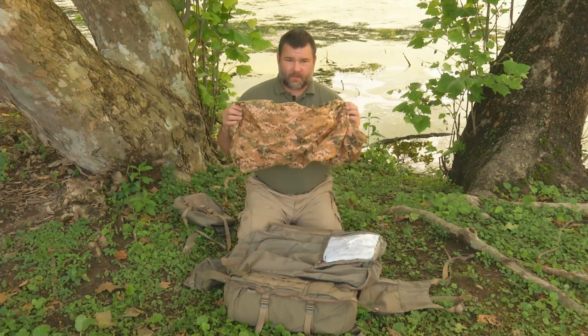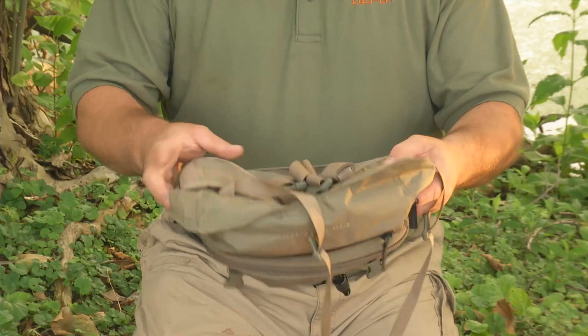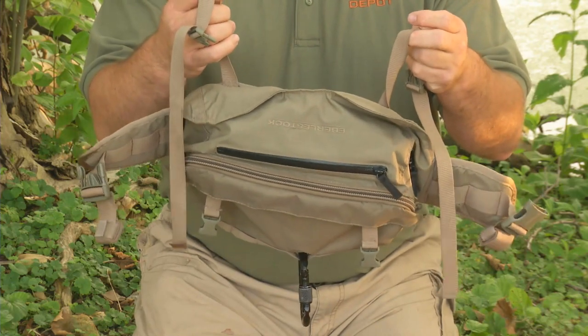It has a camouflage cover on one side and bright hunter orange on the other, as well as a very nice fanny pack. The fanny pack has its own waist belt that's very strong, as well as a strapping system that you can attach to the top of the pack itself.